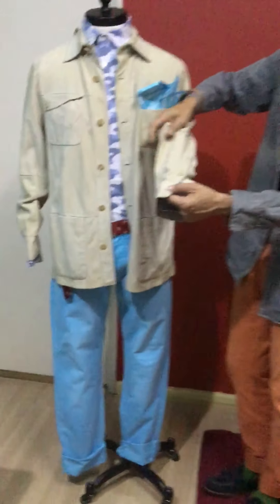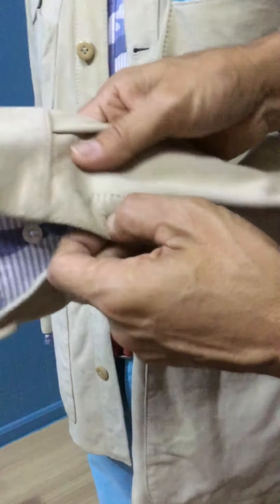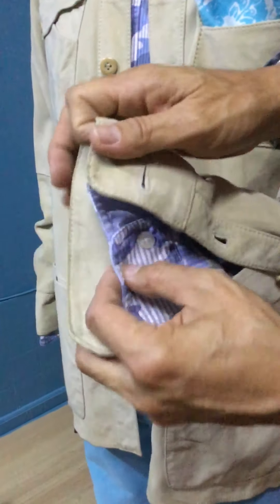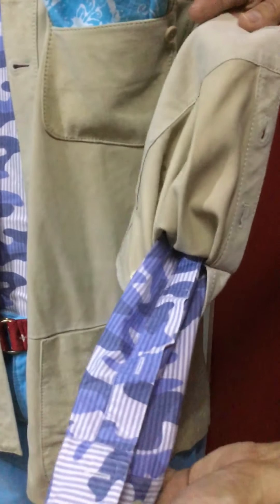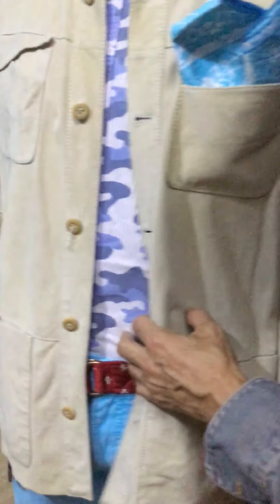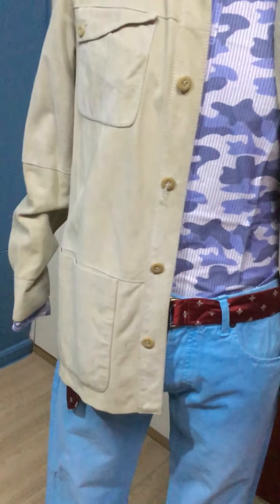Have a look at the cuffs — it has a fantastic barrel cuff and here they have two buttons, whereby you can really fold your driving jacket all the way up should the weather be a bit warmer. On top of that, I would also like to share with you today's combination.